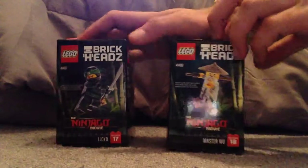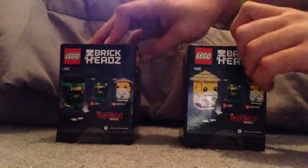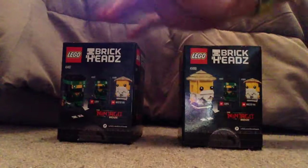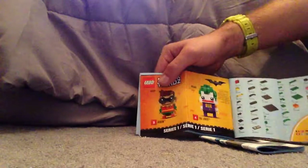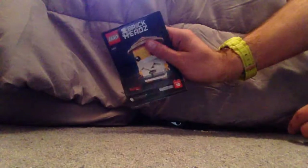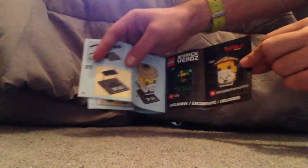On the sides you see the actual movie versions of them, and on the back you see both of them and how to put them on the stand and whatnot. Let's go down to the booklets — same picture as on the front. With Lloyd's, on the back there's how to win an online survey, all the pieces included, a couple of the Batman movie ones, and the last building steps. Master Wu's is the same thing, but with all the Batman movie ones in a row, and then a single page with both of the Ninjago movie ones.